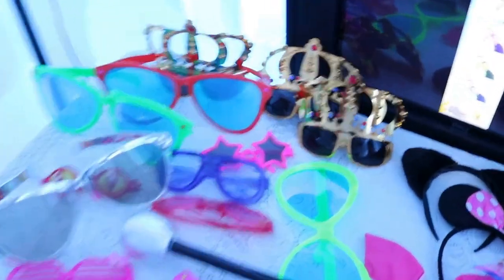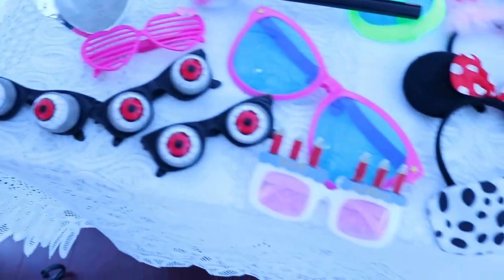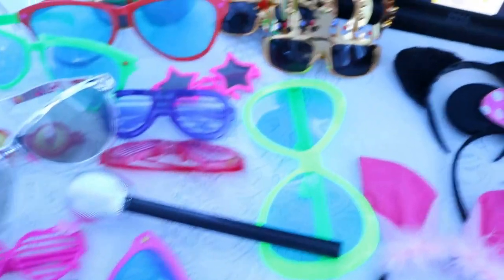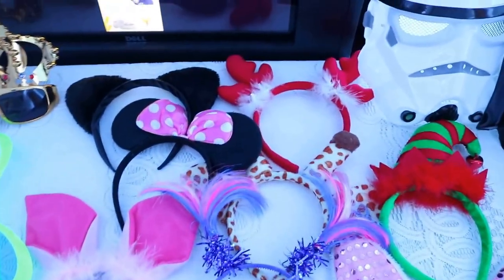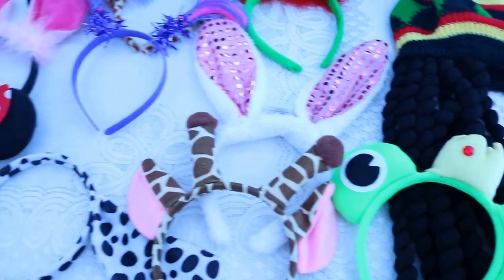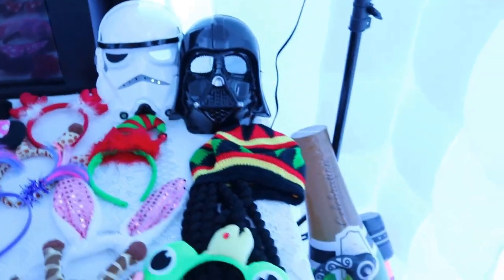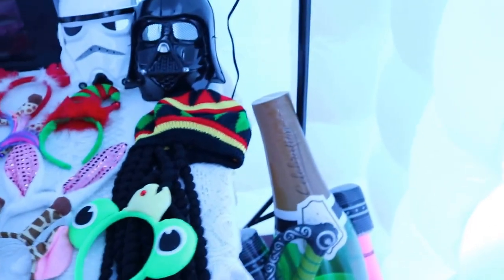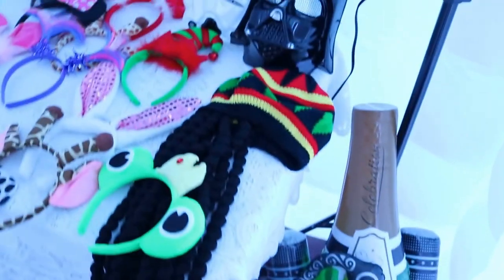These are some of the glasses we'll be displaying — those crown glasses, huge glasses for birthdays and so on. We have a microphone, headbands, mini Mickey, all types of animal headbands. We have a couple of masks here. There are more props in storage. These are some of the inflatables: a big 10-pan, a bottle, a couple of microphones, some swords.